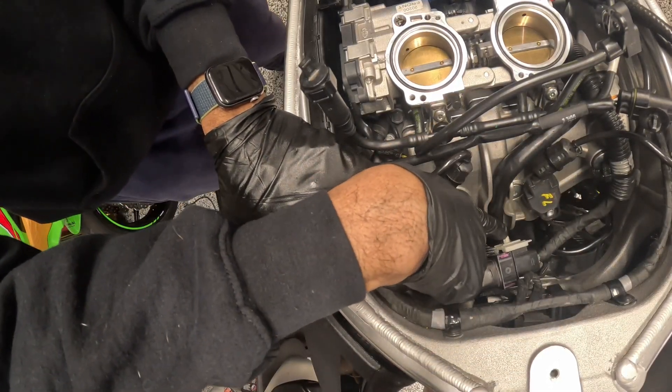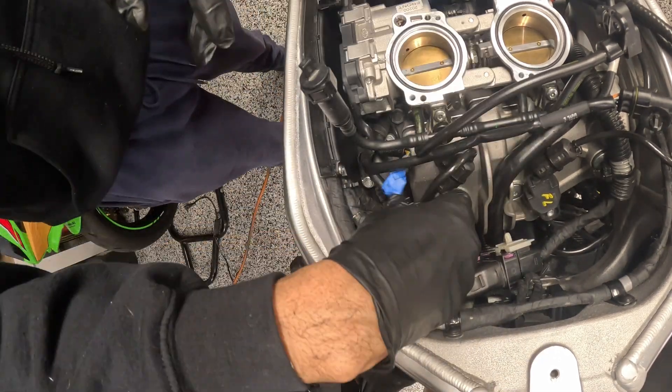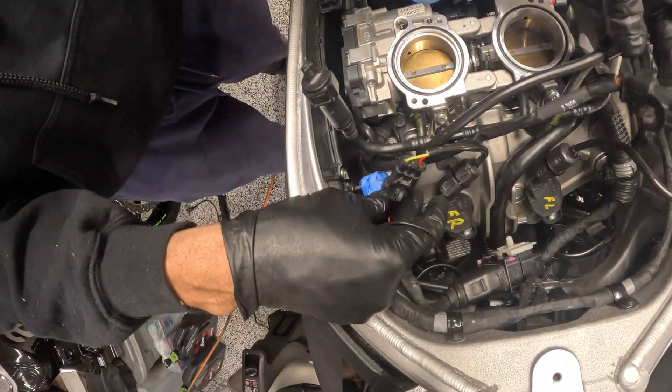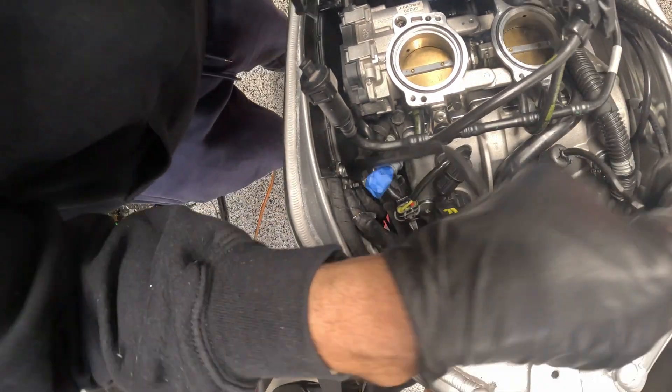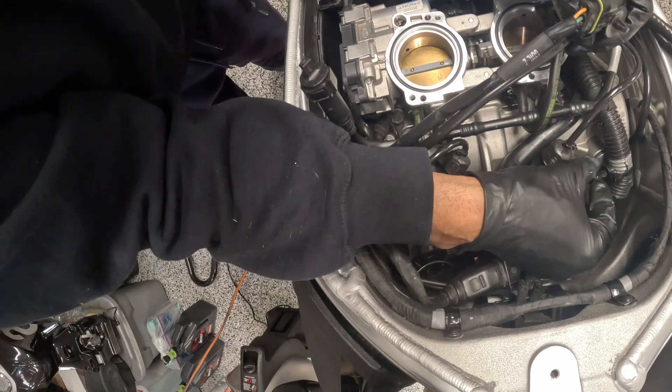I have to remember to plug this back into the front of the airbox, as well as these two clips and this piece of wiring harness — the Christmas tree clip. I might go see if I can find another one of these.